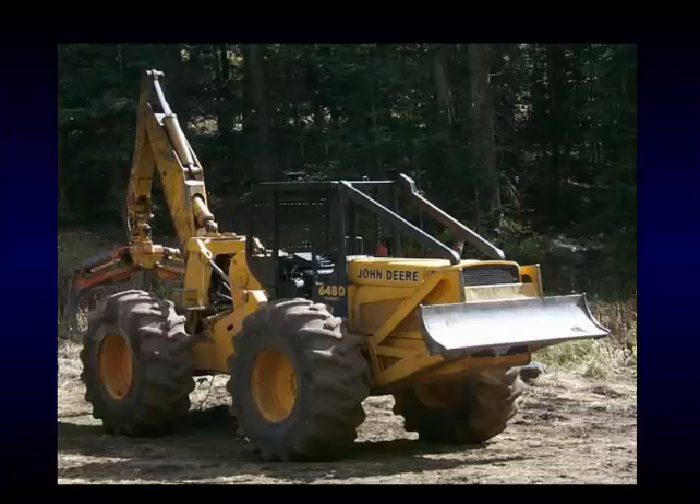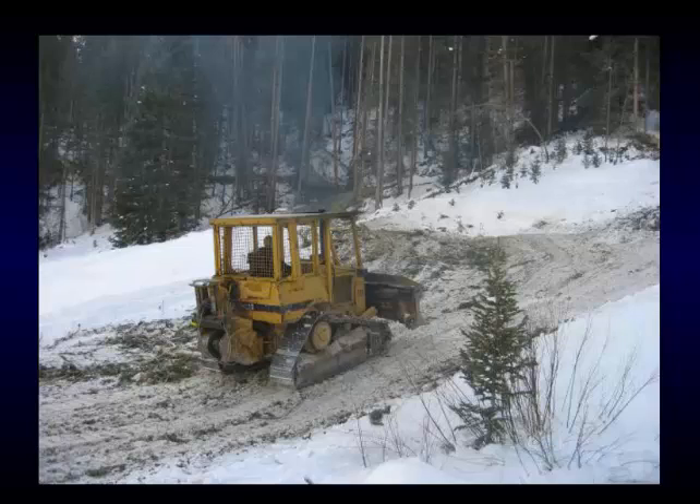This is a grapple skidder. There are different types — this is a swinging grapple; this part can swing like a backhoe arm. There are fixed grapples and swinging grapples. I like the swinging grapple more for reproduction areas and less damage — this skidder can back up on a skid trail and reach out to bring a log to him without going clear off into the stand. He also has winch capability; you can see the winch here that comes down to the chokers that fit around the log.